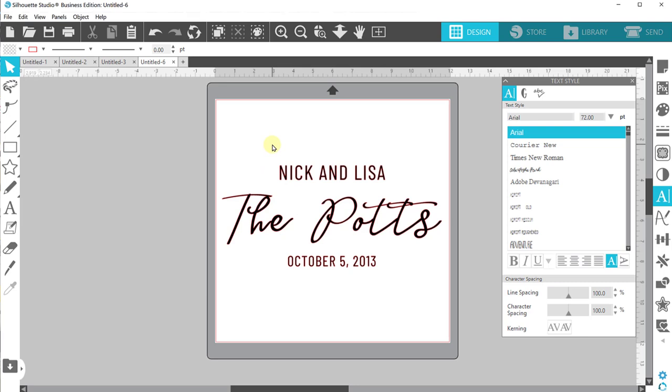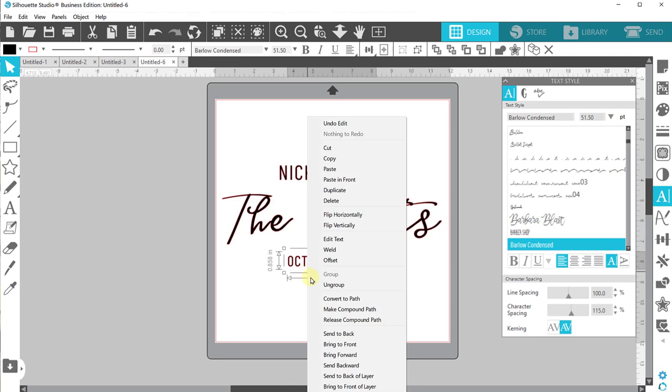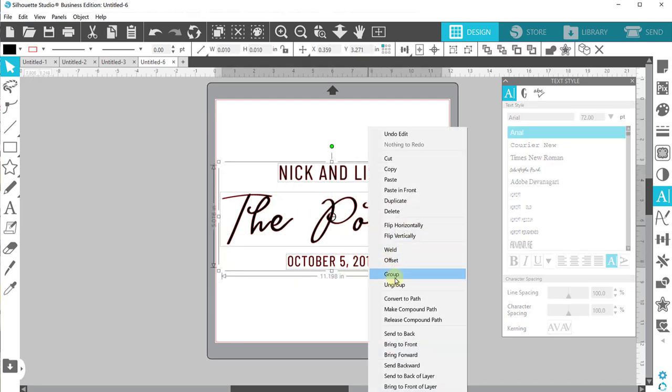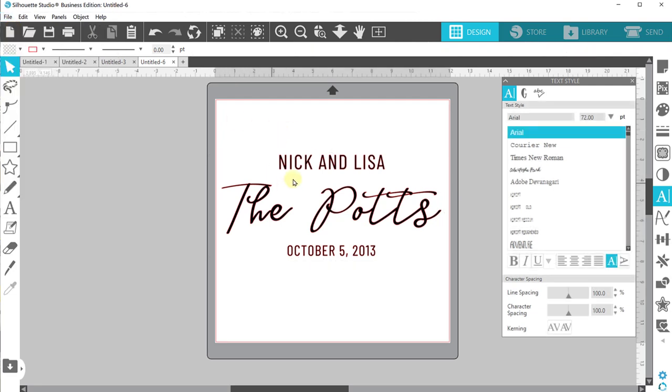Now I'm all set, just one more thing to do. Because I'm bringing this into Glowforge, I always like to convert all my text over to lines — that way if I open this in Silhouette on another computer I don't have to worry about whether the font is installed. So I'll click on my text, right-click, and convert to path. That says 'this isn't text, these are just shapes.' Now I'll select the whole thing, right-click, and group it together for ease of use. Then go to File, Save Selection, choose SVG in the dropdown, and you have your SVG file.